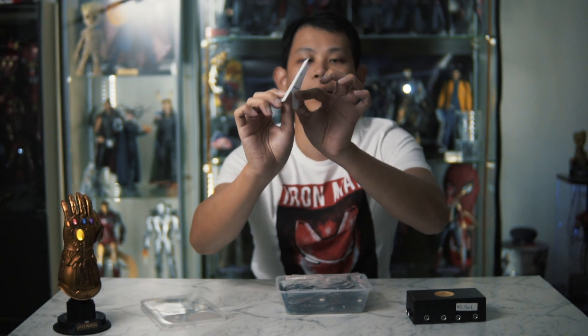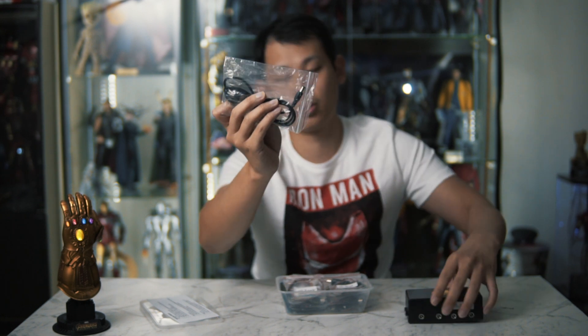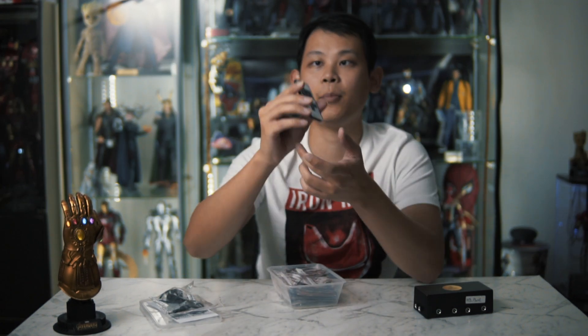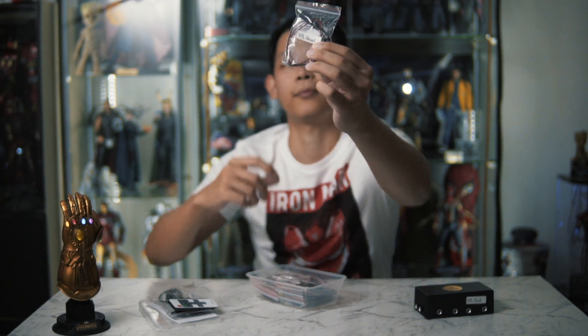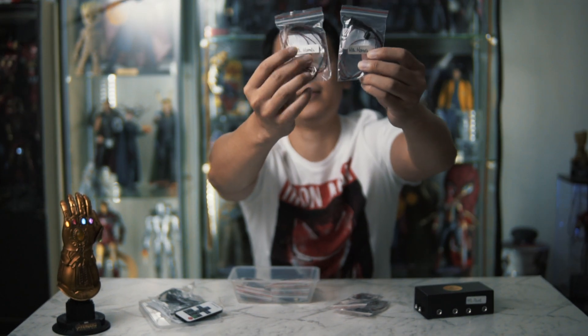First thing — the instruction manual. Very important, pretty straightforward as well, nothing to worry about. You got the power, USB, DC cable — DC to your power, USB to the adapter. You have a remote with multi-function. From the top you get the Hulkbuster head, the reactor, a pair of hands, and a pair of hand armor plates. And you got two legs for the Hulkbuster.